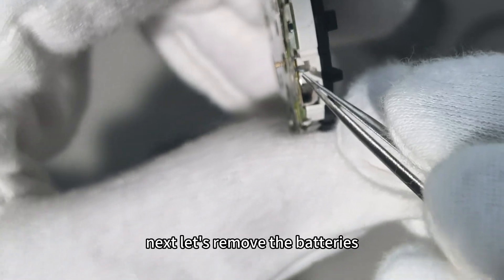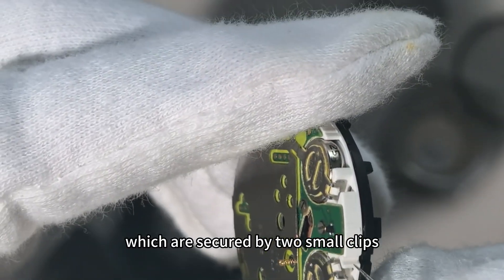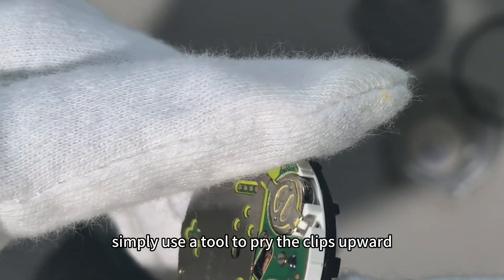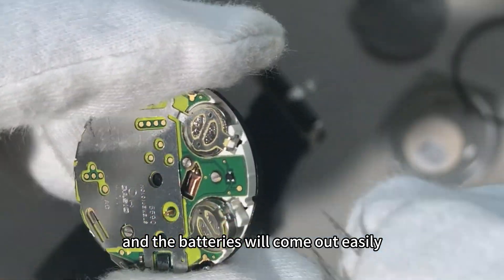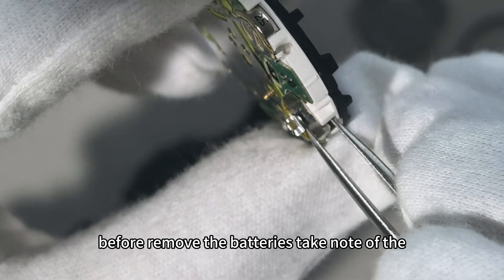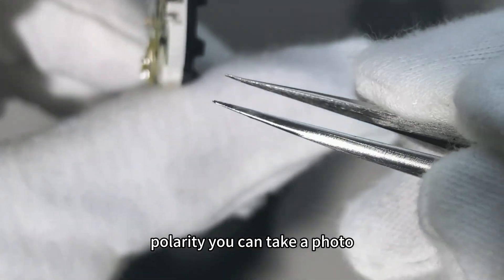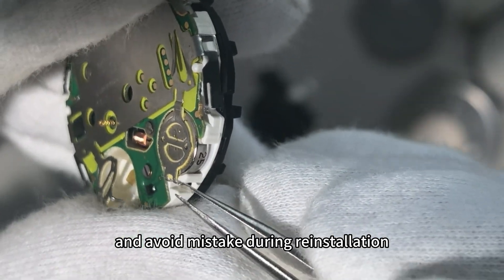Now let's remove the batteries, which are secured by two small clips. Simply use the tool to press the clips upward and the batteries will come out easily. Before removing the batteries, take note of the polarity. You can take a photo to avoid mistakes during reinstallation.